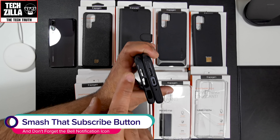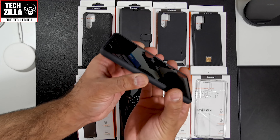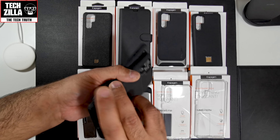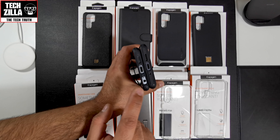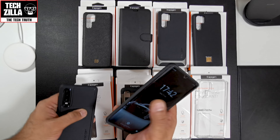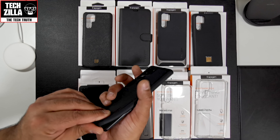The cutouts at the bottom are identical, except the P30 version has a much bigger cutout because it has a headphone jack. Both are very nice cases. Wireless charging works with no problem on the P30 Pro — I just dropped it on the pad to confirm.